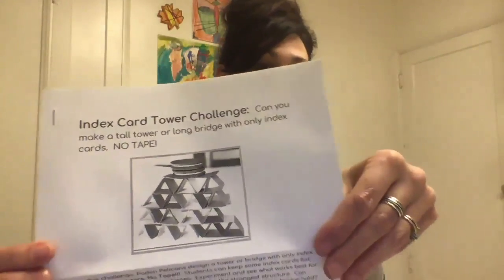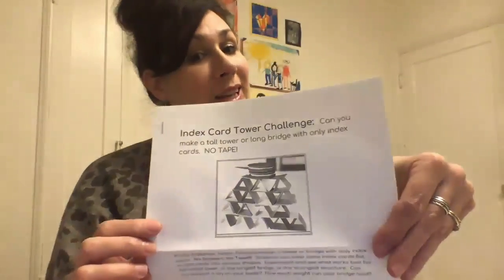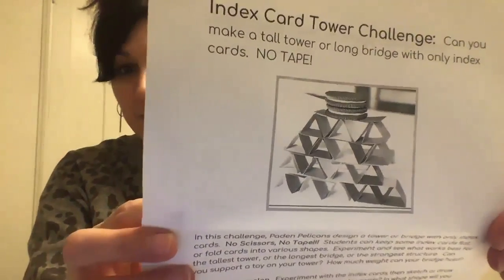This challenge is: can you make a tall tower or a long bridge with only index cards and no tape? As you can see, someone is balancing an Oreo cookie on top of their tower. In this challenge, it's pretty simple. I really don't want to give you too many hints about how to do this, because I think part of the challenge is figuring out how you want to construct it. But make a plan first. All you're going to have is index cards in your kit for this one, and that's really all you need.